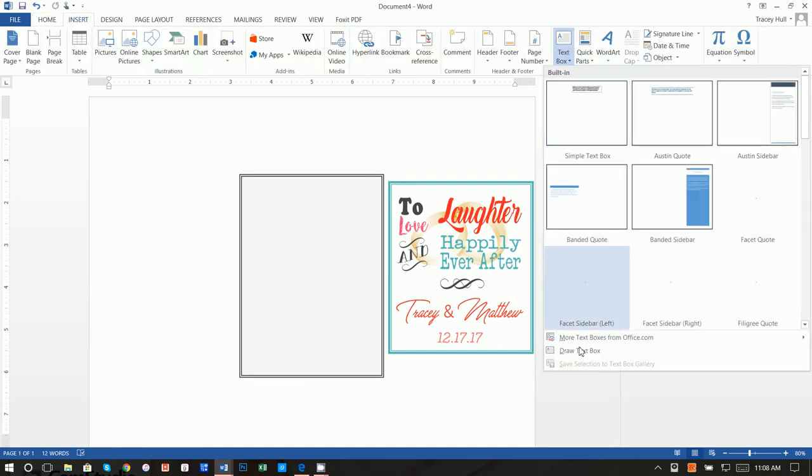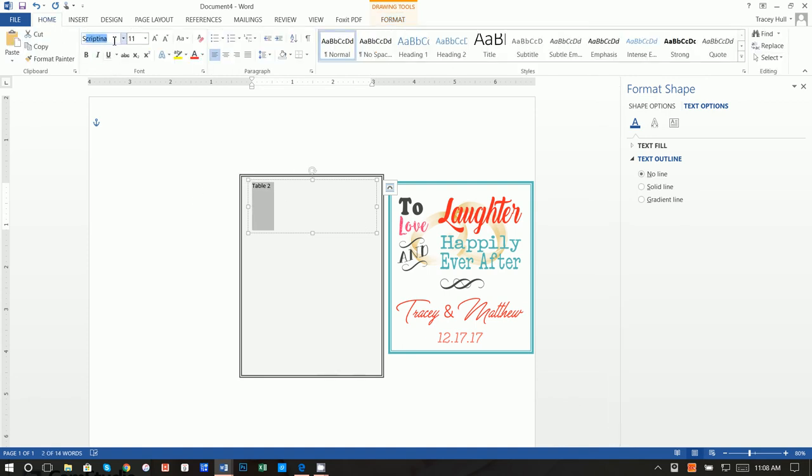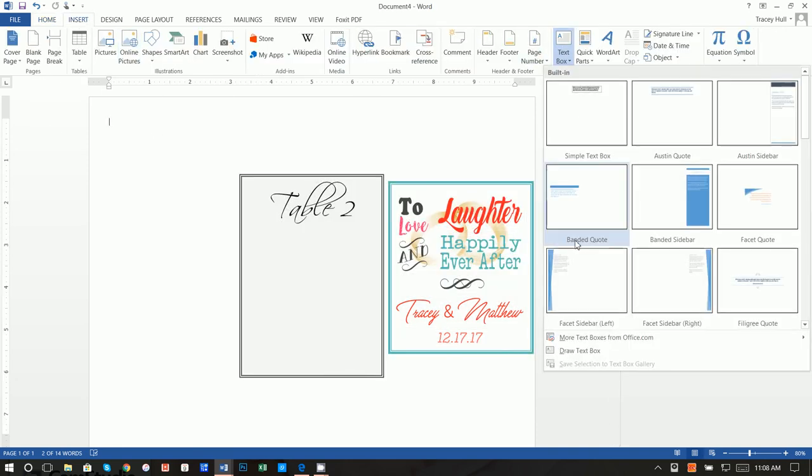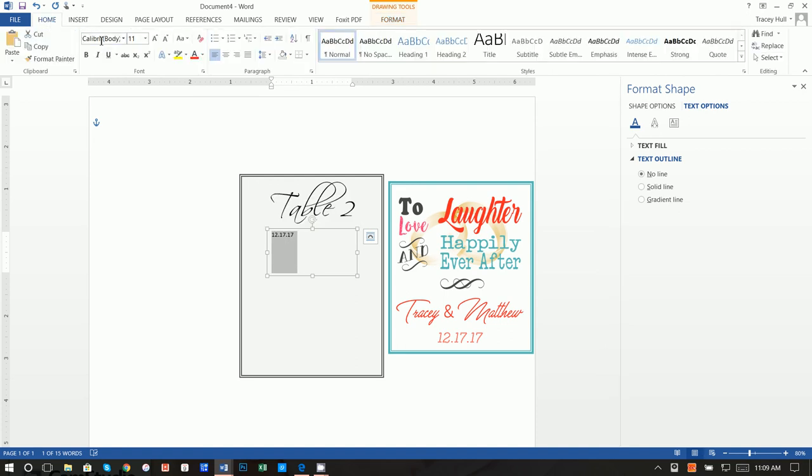Insert a Text Box, Draw Text Box, and once again do Shape Fill of No Fill and Shape Outline of No Outline. Type in 'Table 2,' highlight it, and the font is Scriptina at 48 point. Center this text. Then insert another text box and type in the date: 12, 17, 17. Do Shape Fill of No Fill, Shape Outline of No Outline, highlight it — the font is Century Gothic at 24 point. Center this as well. The green alignment line will only work if you're working on a label in the center of the page.